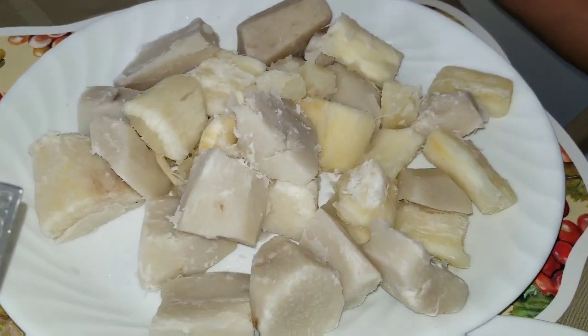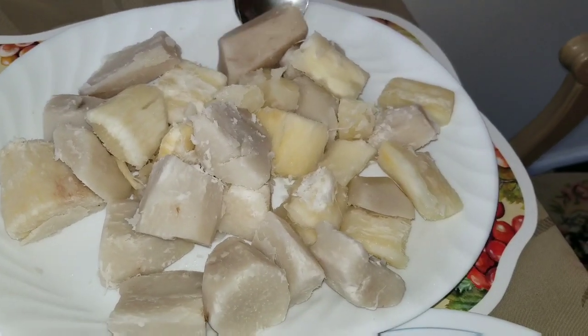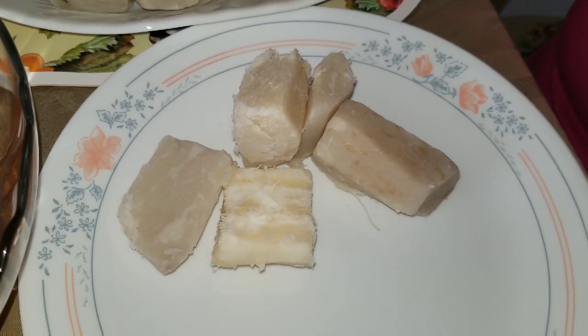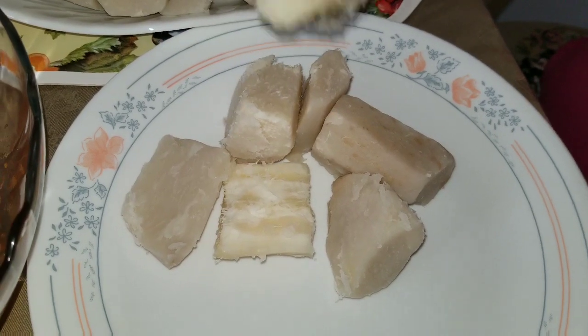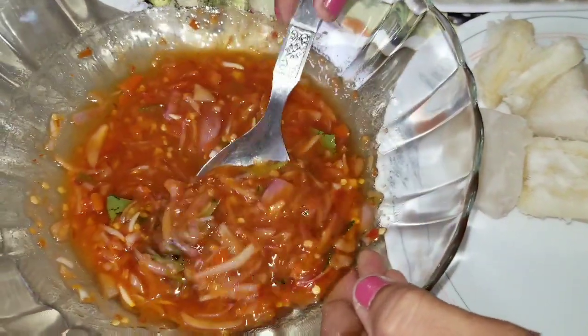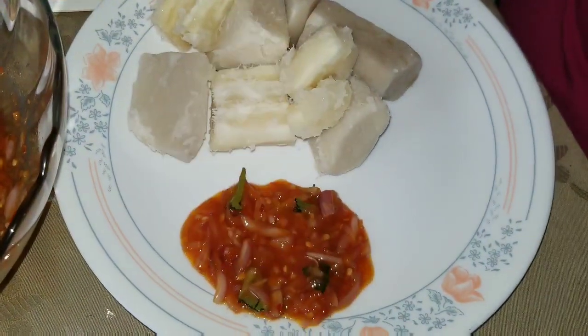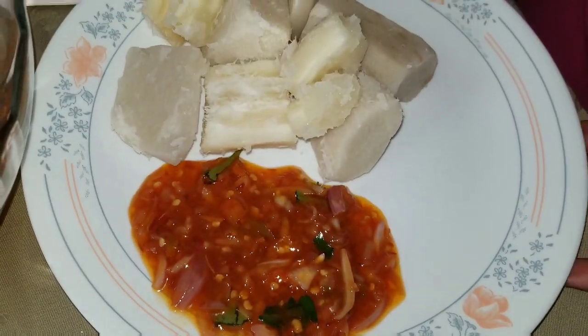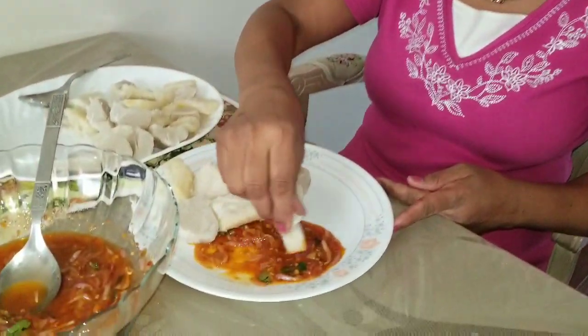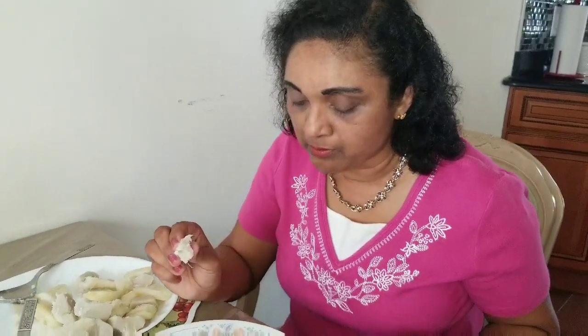I'm going to put a cookie, soy sauce. I'm going to have breakfast. Then the bread. I'll make a bread and cook with a little bit. Then I will make a breakfast. I'll cook the bread. I will add the oil to make it. I will try to eat the bread.